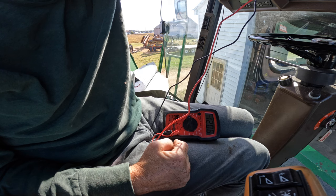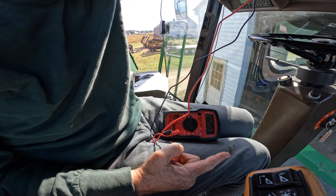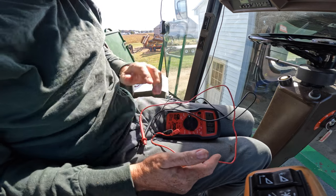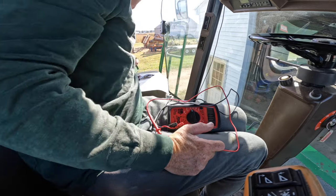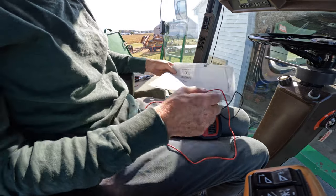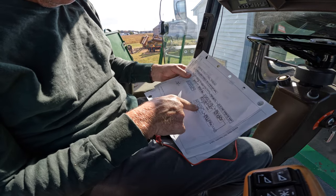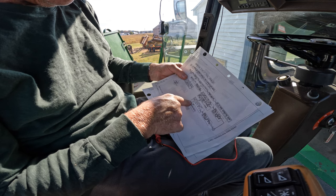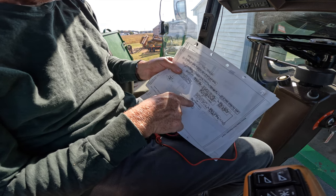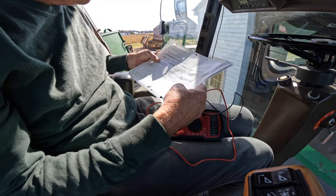We have 12 volts. So you know what that means. On the warning display panel, check across 6 and 10 for 12 volts. Is there 12 volts? Yes. Replace warning display panel. That's what I was afraid of.